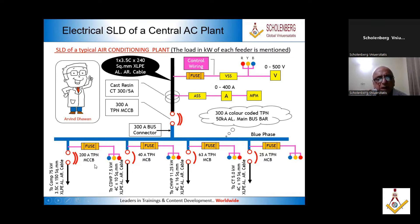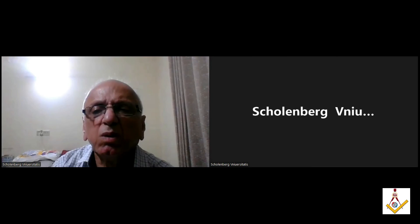This is a 200 ampere TPN MCB, a 40 ampere TPN MCB, a 60 ampere TPN MCB, and a 25 ampere TPN MCB. So this is a complete SLD which mentions the kilowatt load, the cable capacity, the type of insulation, and then the bus bars. Everything is shown here and wiring is done according to this. So that was the question asking about the SLD.